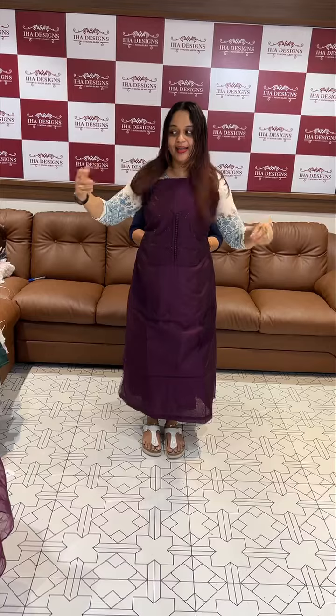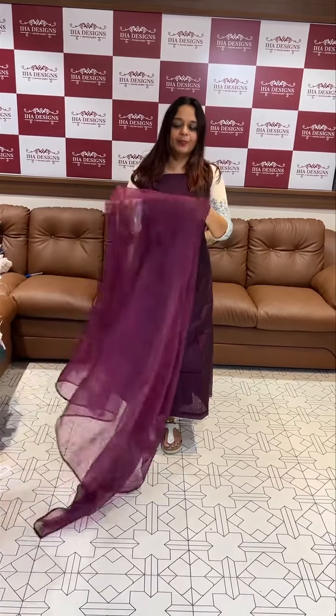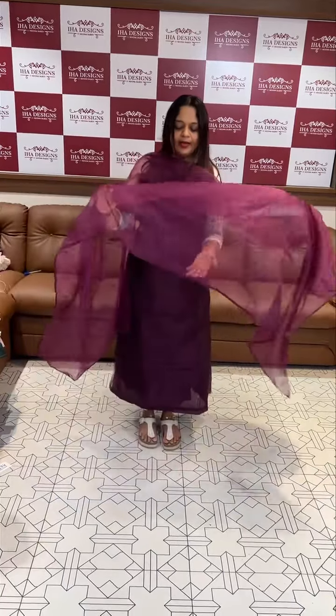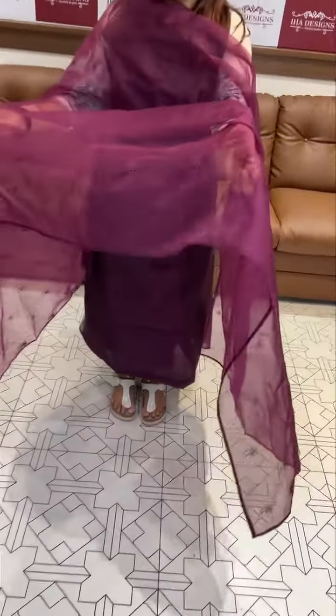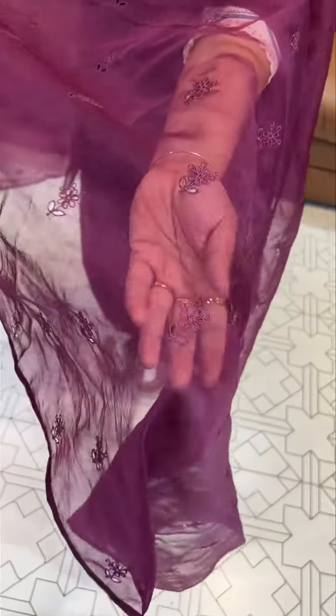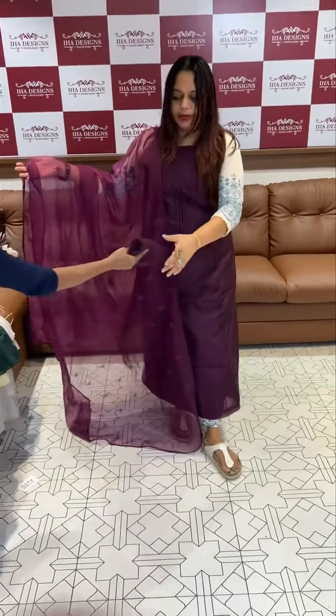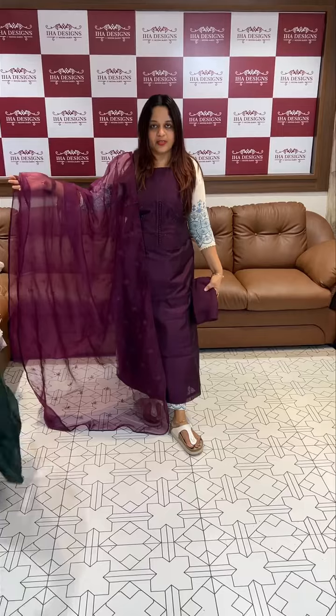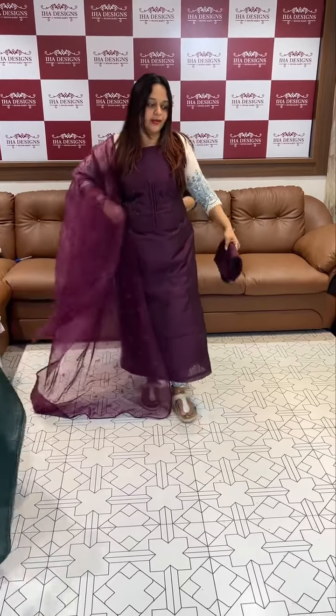I am going to show you the color of the fabric, the cut work, and the work of the machine. I am going to show you the holes on the bottom. Beautiful bottom — 2200. I am going to show you the price, ready for the patch.